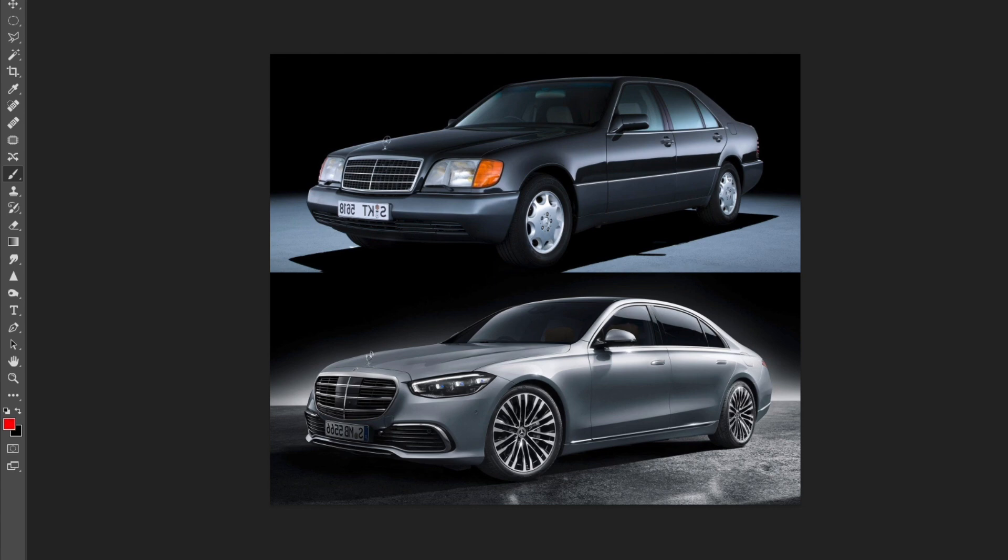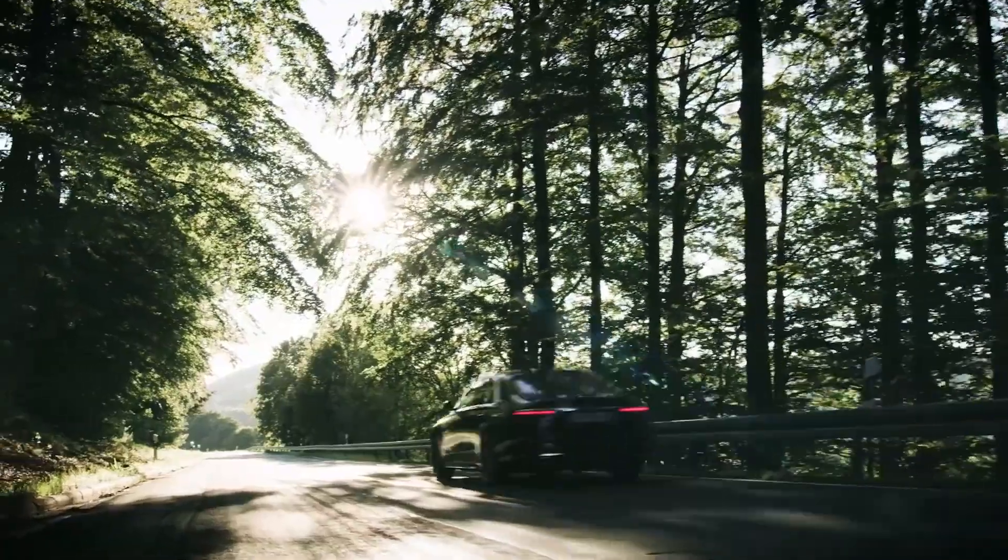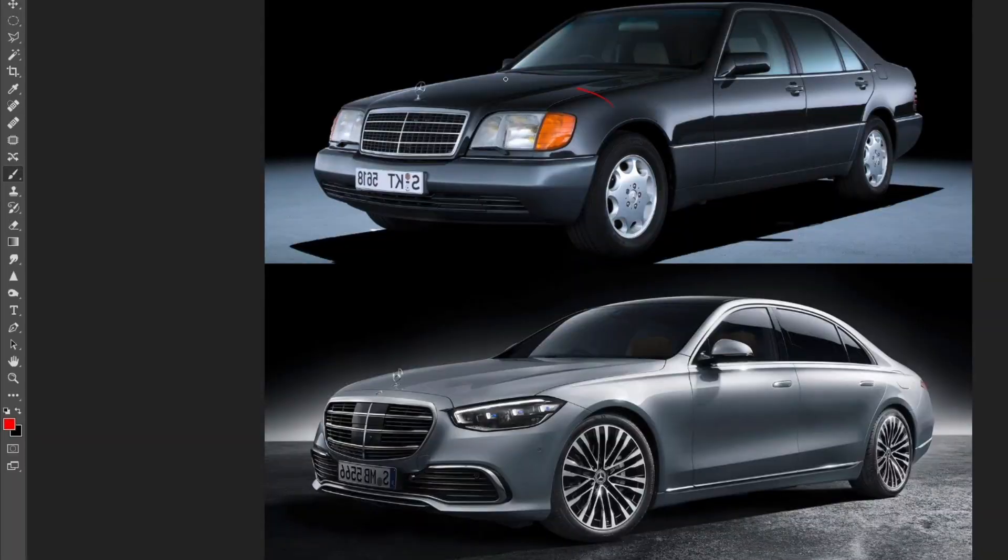Let's have a look at the front view here. We're going to talk about this design and what changed — this obviously didn't happen overnight. Up top we have the W140 and down here we have the W223, the codename for the new S-class. Let's focus in on the front graphics of these two.